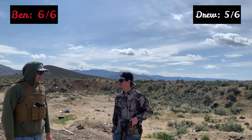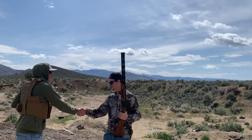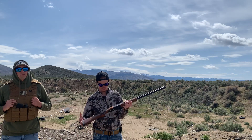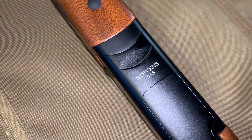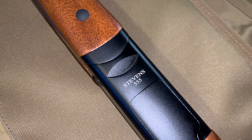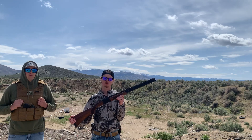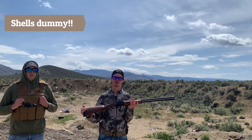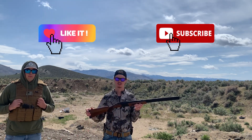Andrew finishes at 90% — good job, sir. Good game. All right guys, I think that's all I really got for you today. I hope you enjoyed this quick review of the Stevens 555 double barrel shotgun chambered in 12 gauge, shooting two and three-fourths and three-inch shells.